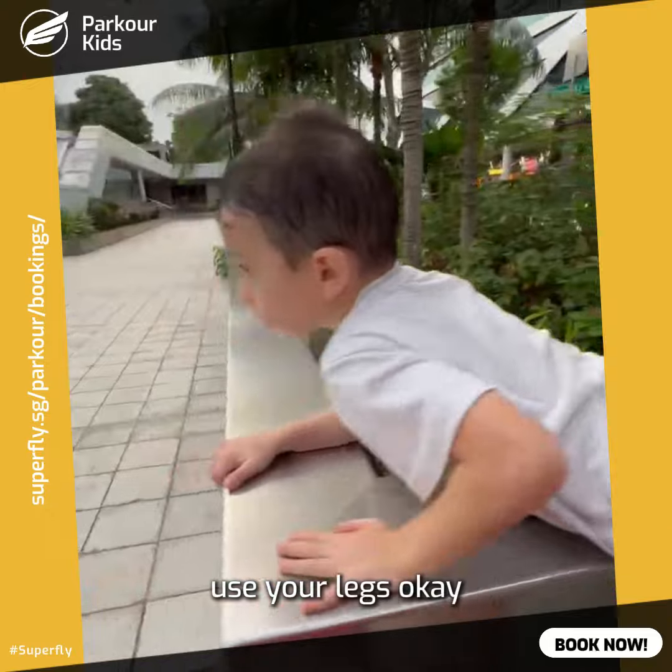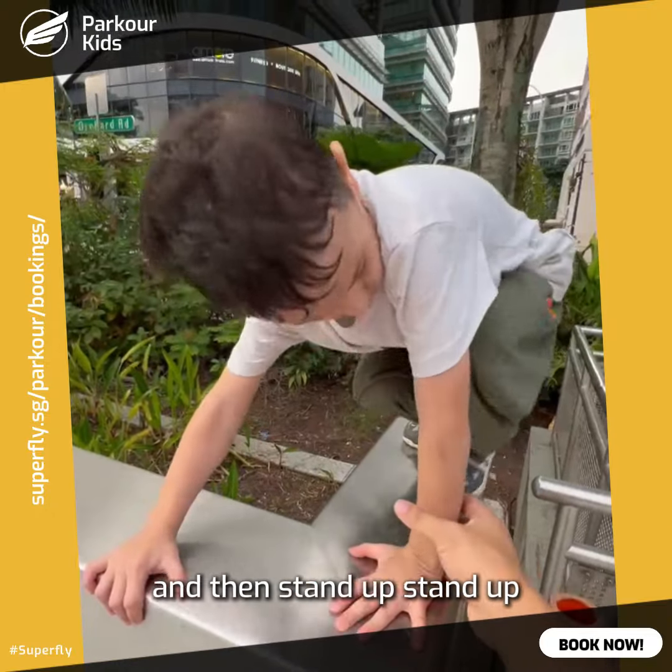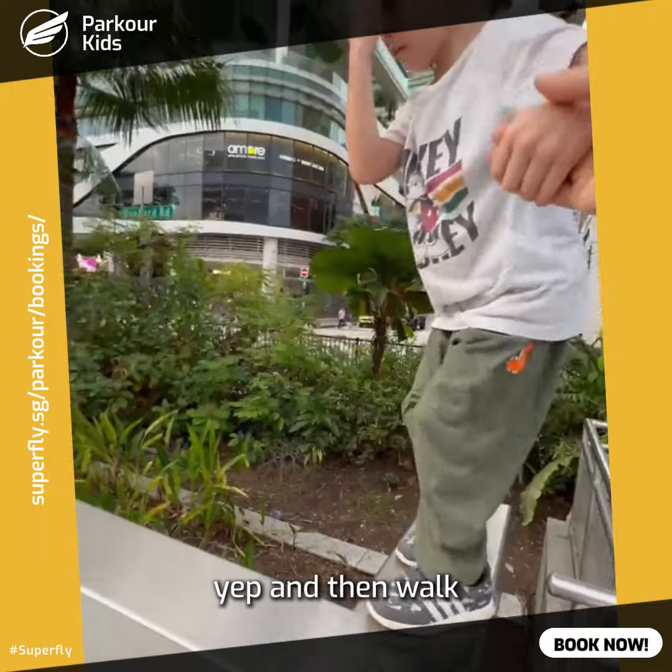Don't use your tummy, use your legs, okay? Use your knees first, and then your feet. And then stand up. Stand up, and then walk.